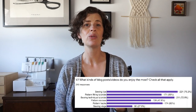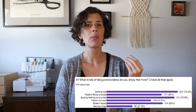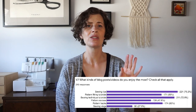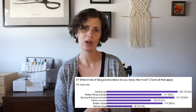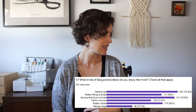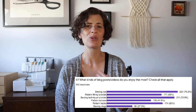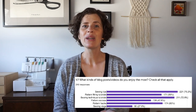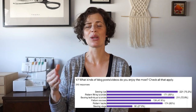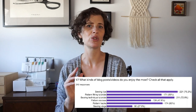My first question was: what kinds of blog posts and videos do you enjoy the most? You could check more than one answer. The most popular were sewing tips and sewing technique tutorials, which received 220 and 211 votes. Tied for second place was pattern fitting tutorials and pattern hacks, each with about 170 votes. Third place was pattern reviews, and last place was sewing vlogs with 80 votes. There were also a number of write-ins for sew-alongs.